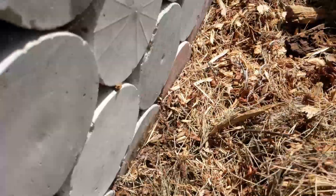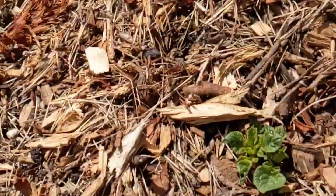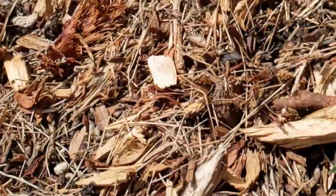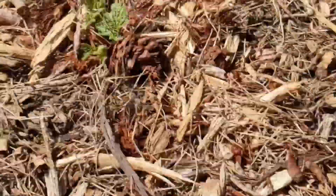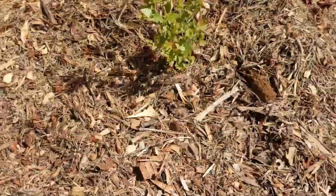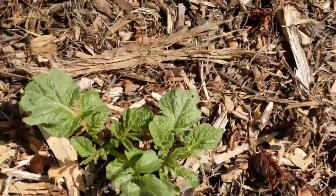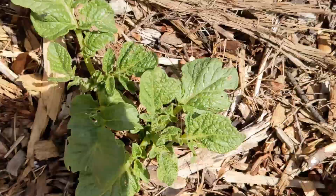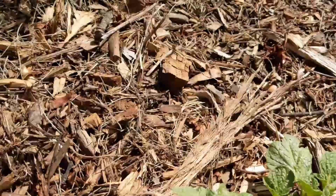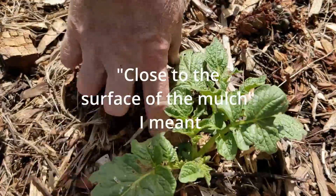You just set the tubers on top of the soil and then put the mulch down pretty deep. Don't irrigate too much for the first few weeks or so. When you see the sprouts start to come up after a couple of weeks, that's when you give it an inch or two of irrigation each week. This can be done throughout the summer, and after about two months, you can harvest them. You'll want to add a little bit of mulch as they grow.